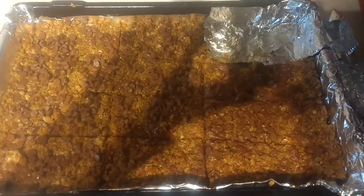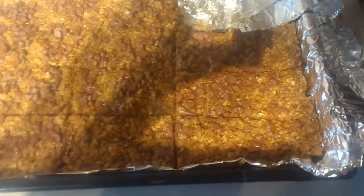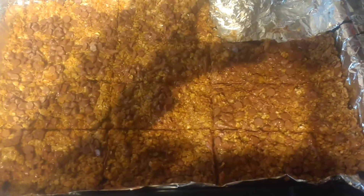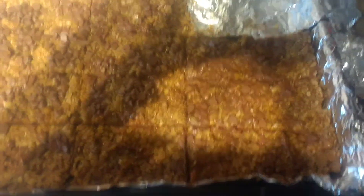I have granola bars now that they are cool. Obviously cut them in the sizes that are suitable for your family. I've got a 17-year-old and I've got smaller children, so the portion size I would give my 9-year-old is not the same as I would give my 17-year-old.